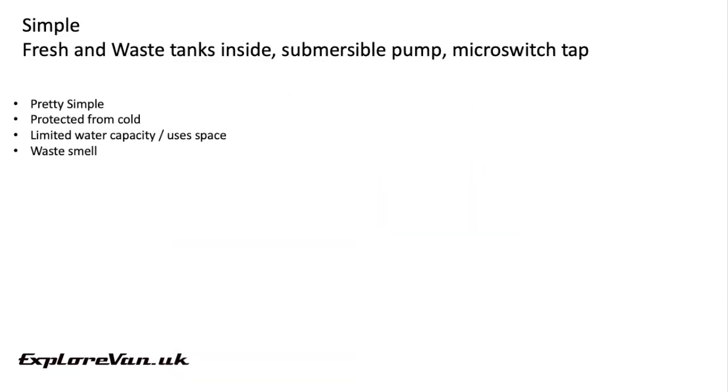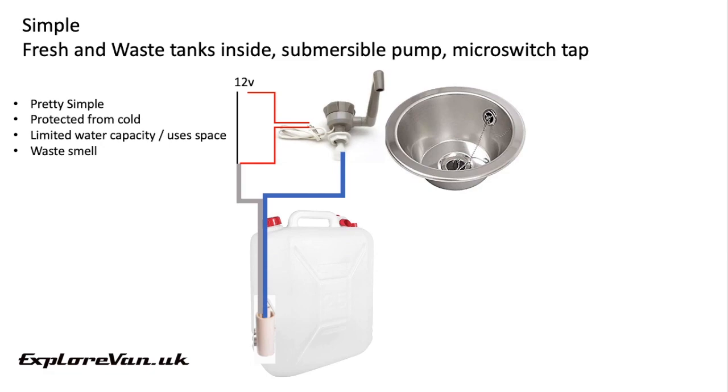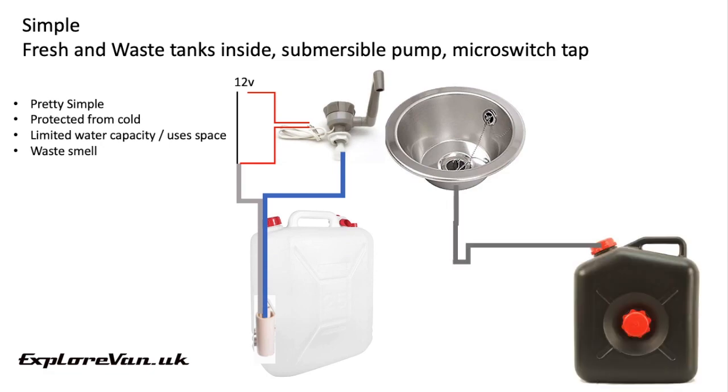A similar principle but slightly more complex would be an internal tank running to an electric pump, to a tap, into a bowl that drains into an internal waste tank which you can carry away to dispose of. Again it's simple, it's protected from the cold, but it does have limited capacity and the waste tank inside the van can smell.